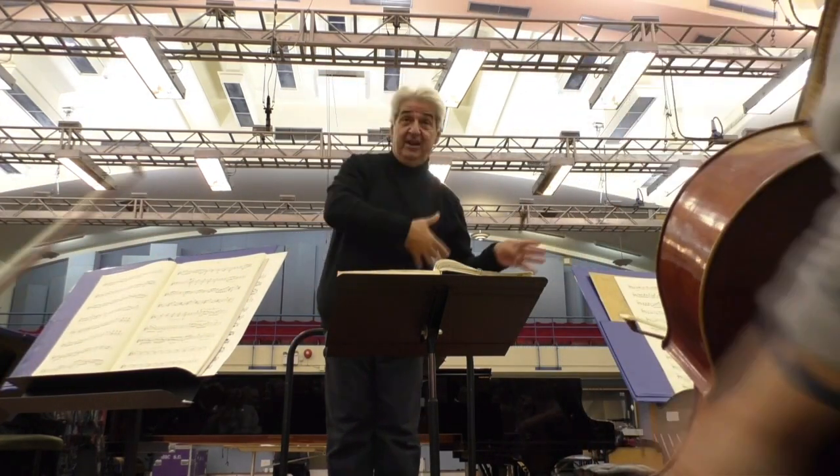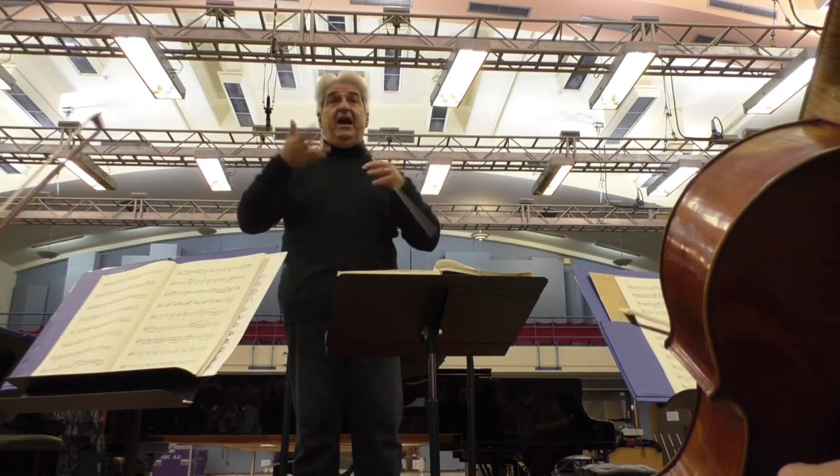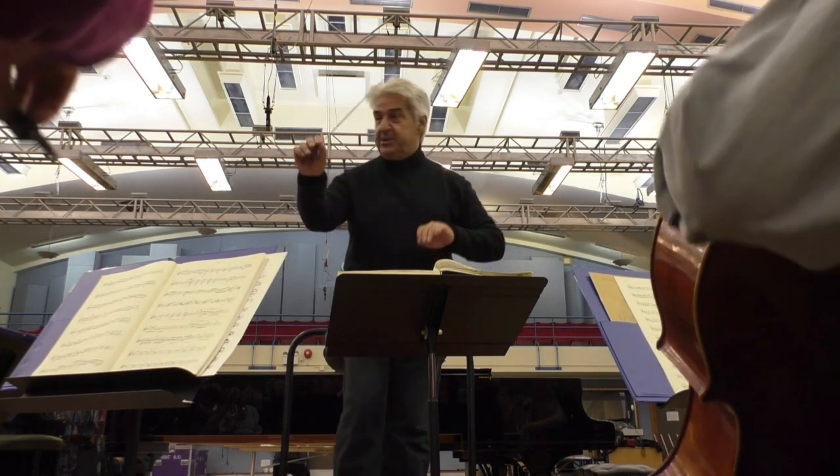Sometimes the wind has to sound like strings. Sometimes the strings have to sound like whatever. We have to have colors. Three, one, seven, please.